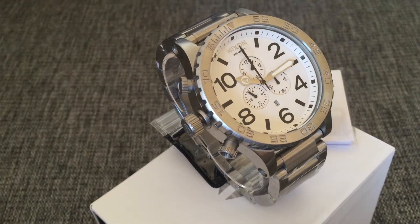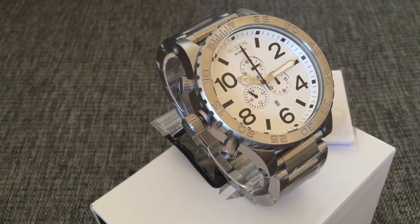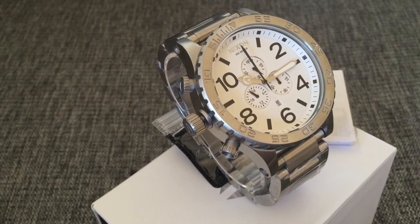Hey guys, welcome to another Nixon review. Here we have the Nixon 51-30 white. It's a really nice looking watch and it is quite easy to read because of the white face and the black numbers. And I believe this has been a hit for many, many years.